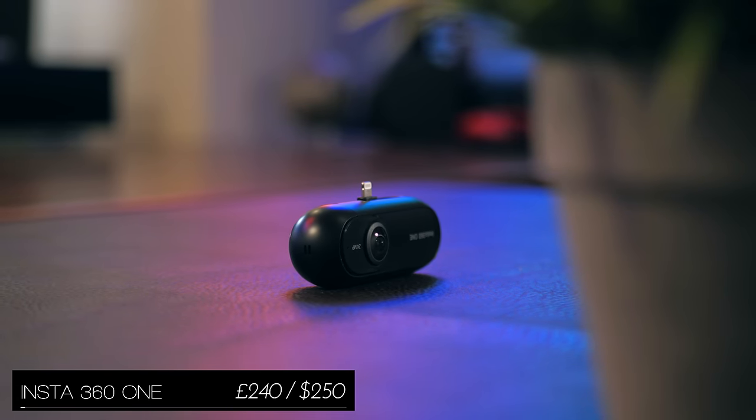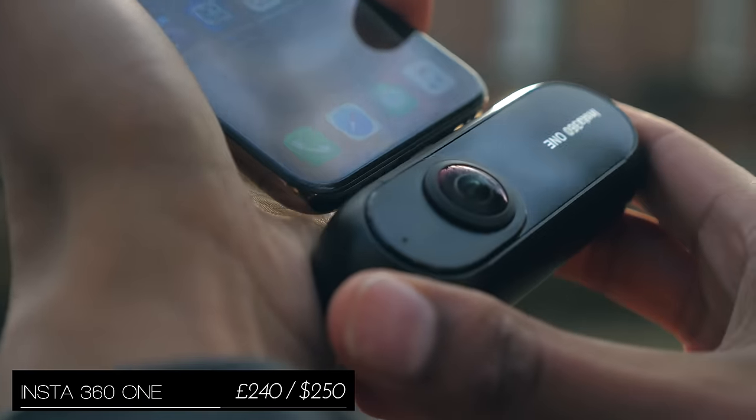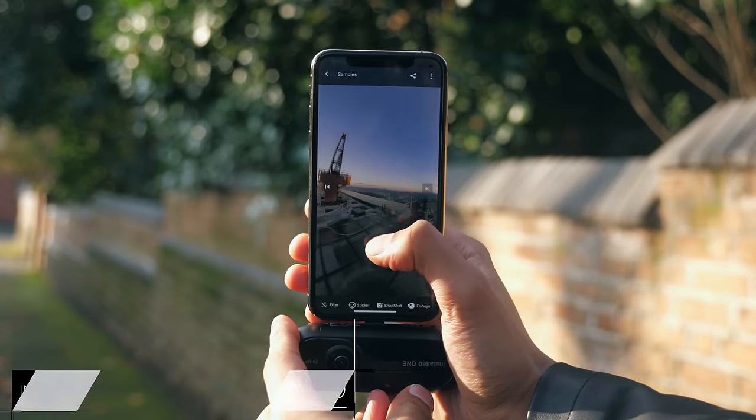The Insta360 One is a 360 degree camera that just plugs into your smartphone, is controlled by an app, and it can record 4K video and take 24 megapixel photos.